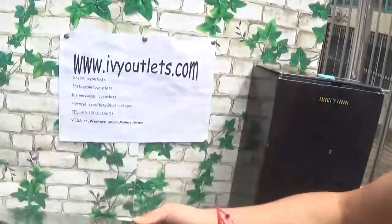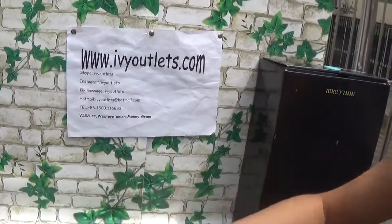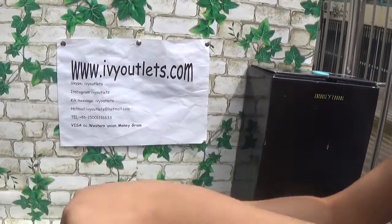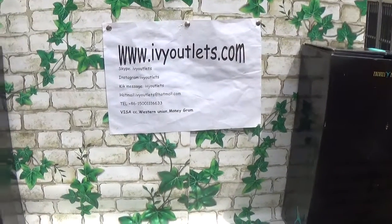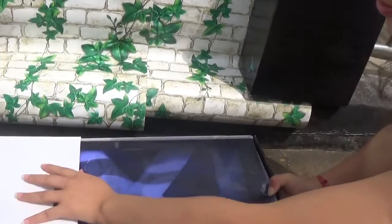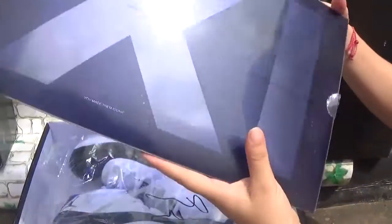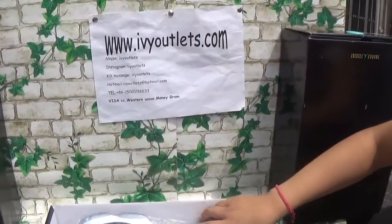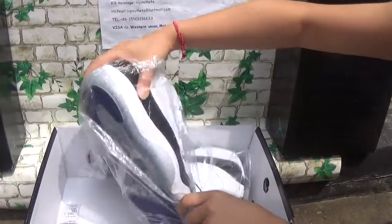Jordan shoes box — let me open this shoes box. Let me see, there is an insert shoe box 11.